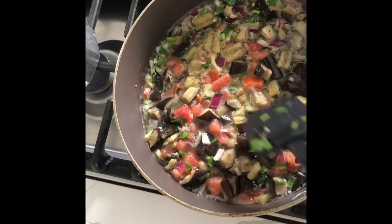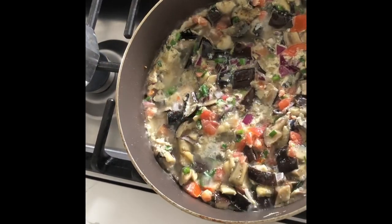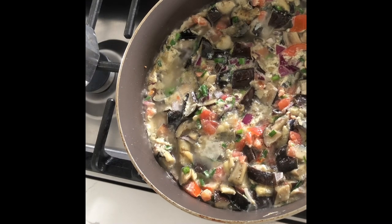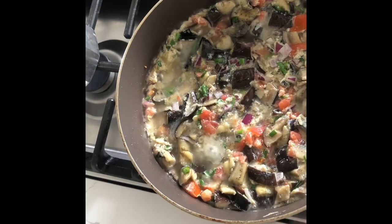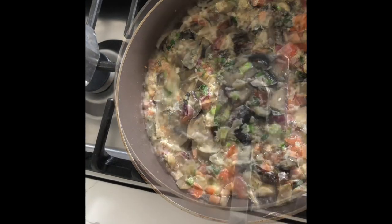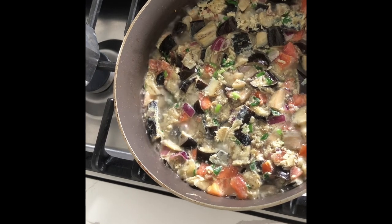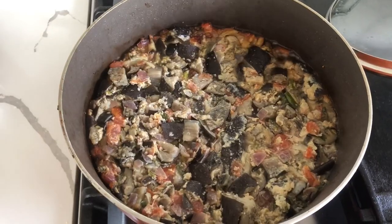It will be easy. We'll see how it goes. I'll cook it a little bit more. Thank you!